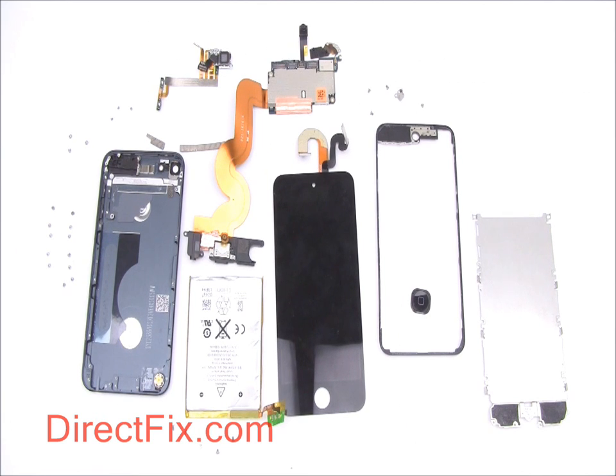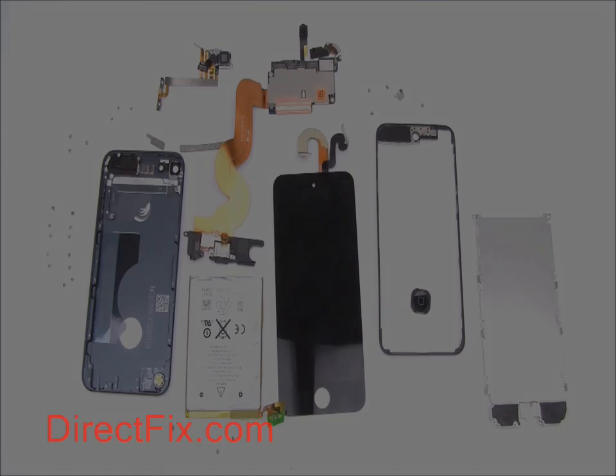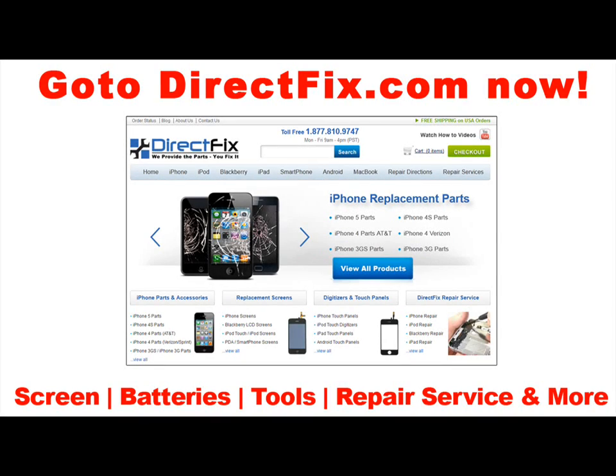The fully disassembled 5th generation iPod Touch. For all your cell phone parts, accessories, and service needs, go to DirectFix.com now.